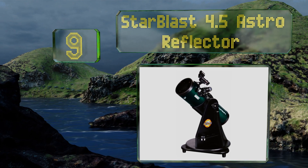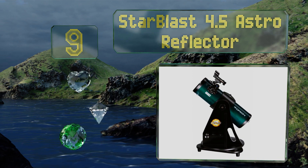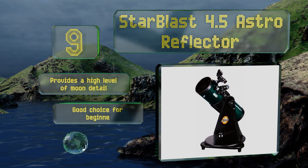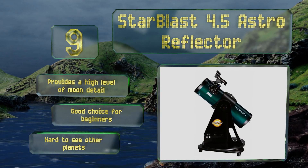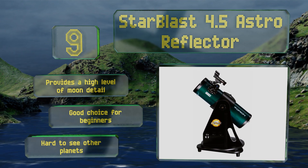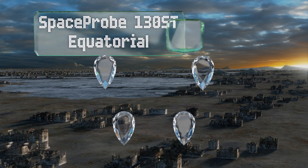At number nine, with its small footprint and stable tabletop stand, the StarBlast 4.5 Astro Reflector is a great household model that you can use to look out your windows at the stars above. Its platform can adhere to a tripod if you want to take it out into the field too. It provides a high level of moon detail and is a good choice for beginners, but it's hard to see other planets.